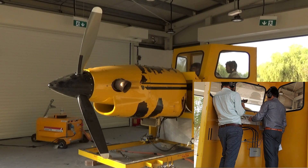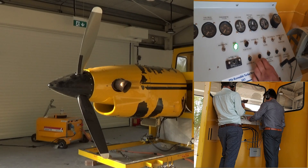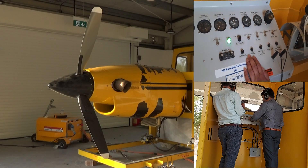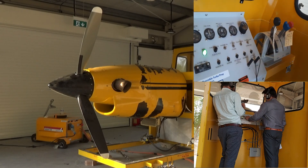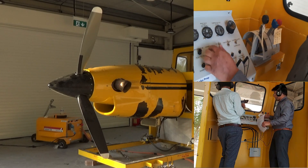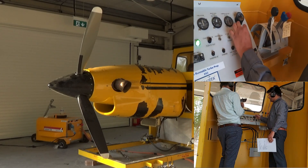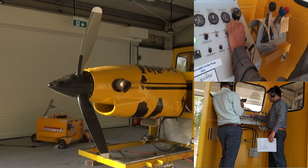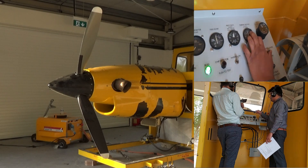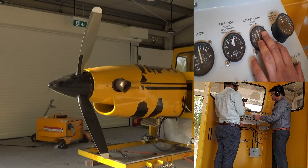The next step: we have to turn on the fuel setup. The second step — we have to turn on the booster pump. Then we can proceed. We press and start with the starter. We can see 18% N1, then we apply the fuel, and we have to wait for 61% of the gases. Then the fuel is going to turn on.